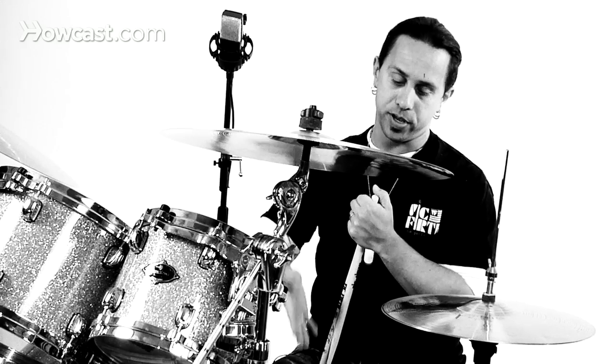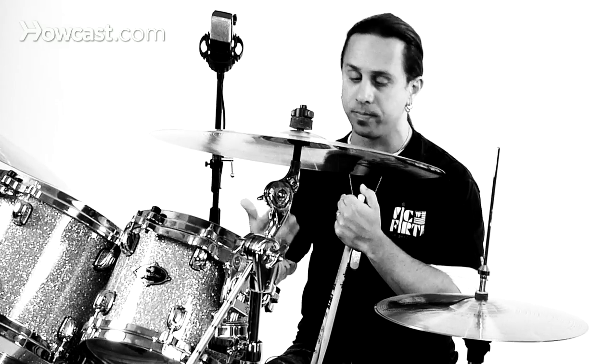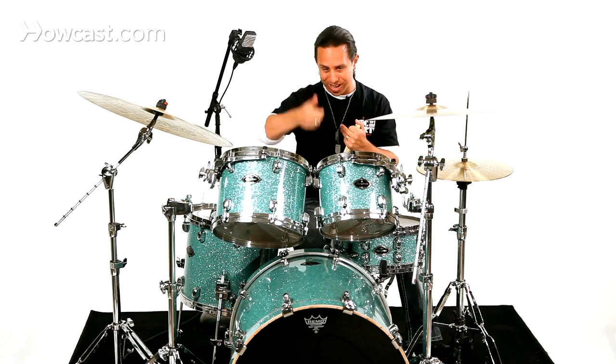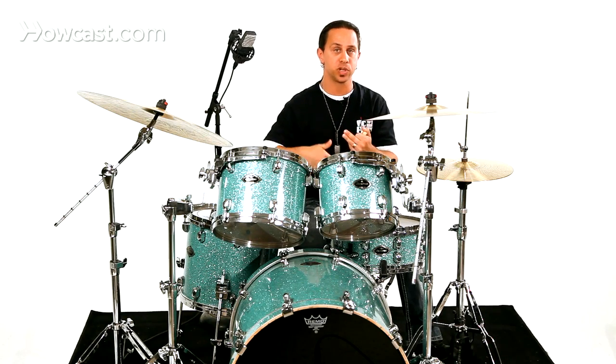A lot of it has to do with tuning, your approach, your feel, and so on and so forth. For this groove, what I had done was brought up the pitch of my snare drum and put a little tape on the snare to really bring it up high and kind of muffle it down a little bit to sound almost like something that was programmed.